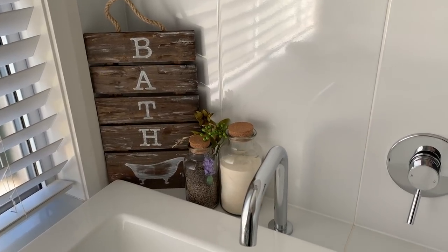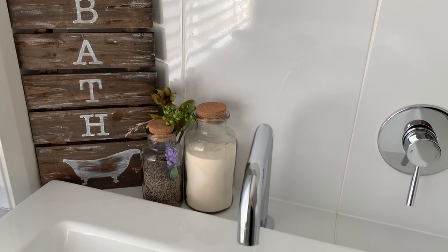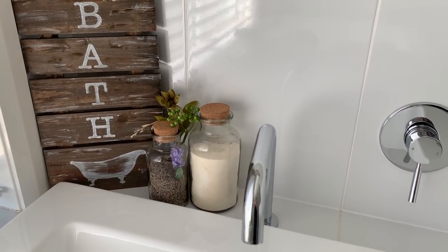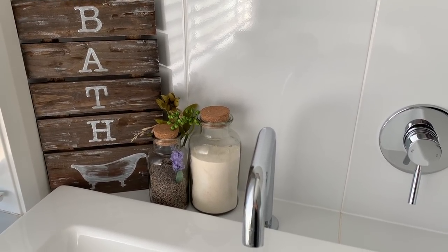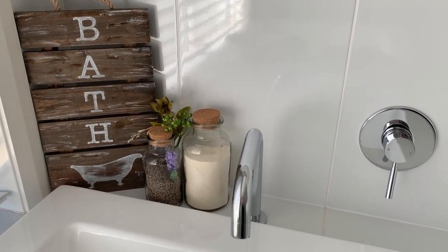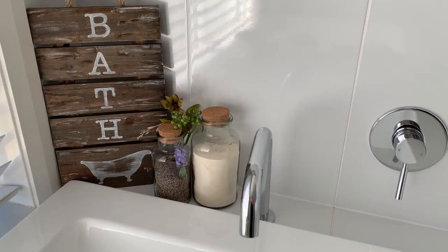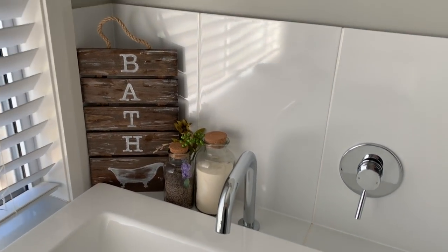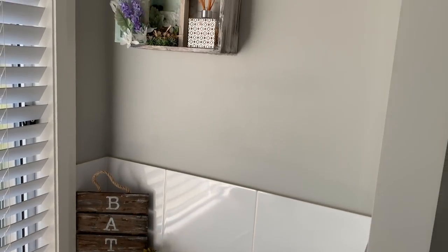On this side of the bath I have my bath sign, which I did in probably the last video before this one. Then next to that are a couple of those cork bottles that I purchased from Kmart. In the bigger one is some bath salts mixed with a bit of Himalayan rock salt, and in the smaller one is just some dried lavender — I've got that there for decoration.